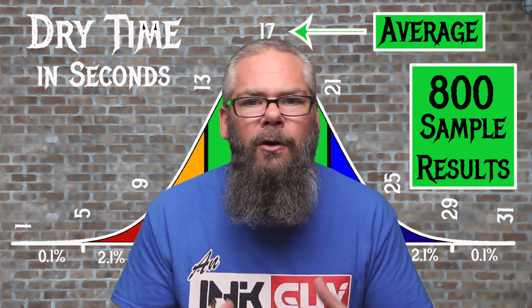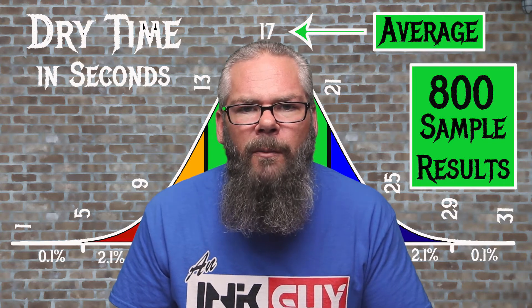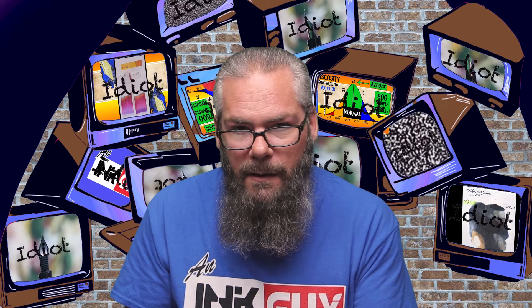To find the average dry time, the writing samples done on Clairefontaine, Tomoe River, and Rhodia paper are averaged and put onto a bell curve, normalized for all inks tested. The average dry time is 17 seconds, with the realm of normal being 13 to 21 seconds. J. Herbin's Caroube de Chypre has an average dry time of 12 seconds, making it just a little bit faster.